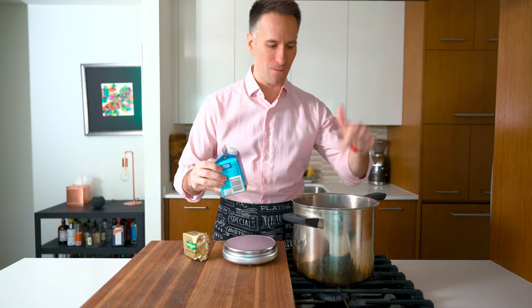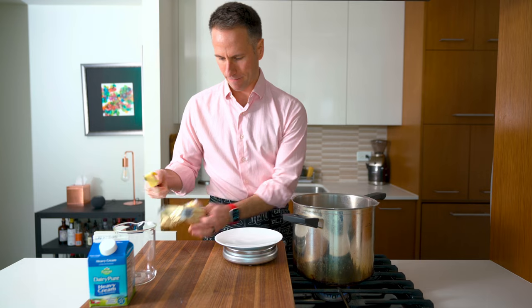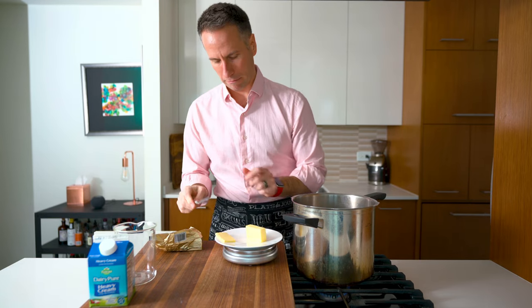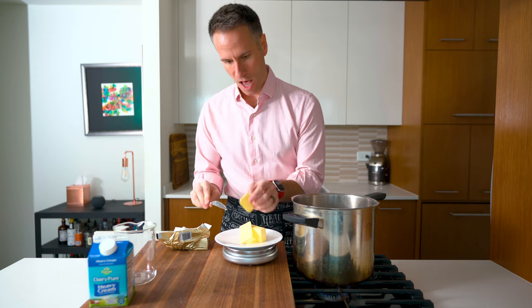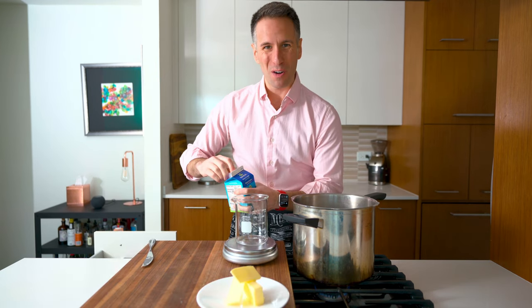My potatoes are just about done. I'm going to weigh out my cream and my butter and start to warm them up. For 500 grams of potatoes, we need 12 and a half percent butter, which is 62 and a half grams — close enough. And we need 50% by weight cream, so that's 250 grams. That should not have taken me that long. Getting warmer... 63 grams. That's about right — nailed it. And 250 grams of cream.